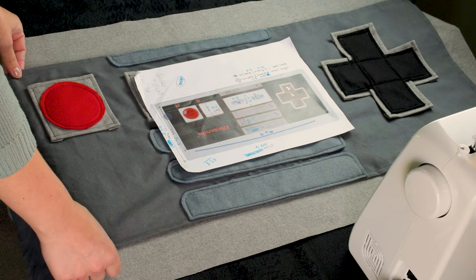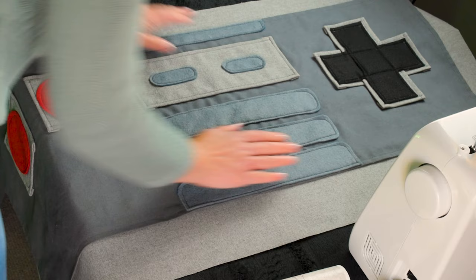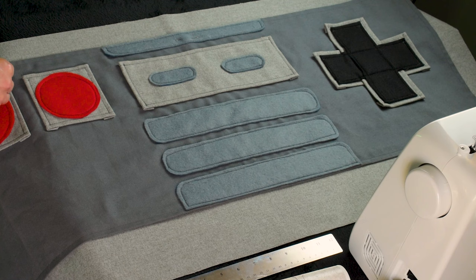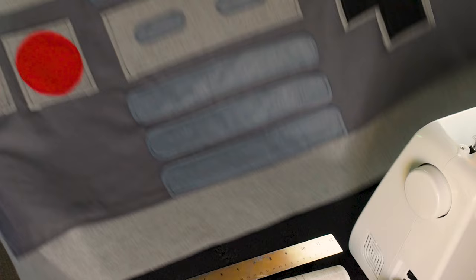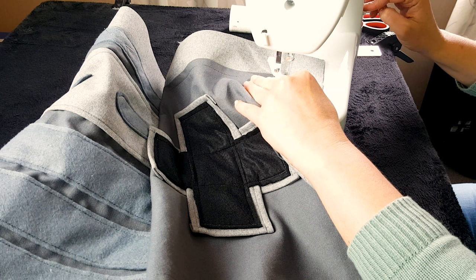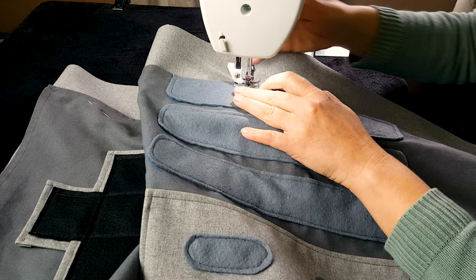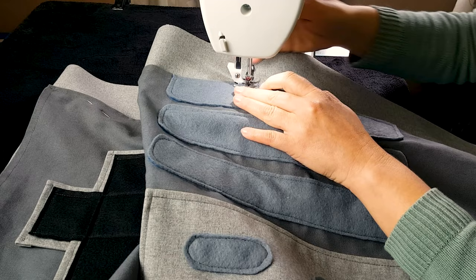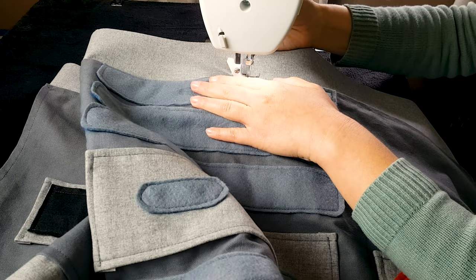This is already looking like the remote, and now I just need to attach this gray bit to the actual pillow. I'm paying attention to the spacing of where the gray piece sits on the remote and pinning it down so I can start sewing it in place — this is exciting! I'm carefully going along the lines of the gray bit. Whenever the material looks like it's going to fold, I just lift the foot of the sewing machine and readjust. Don't go too fast — that way you can stop accidents like stitching a fold into the material.